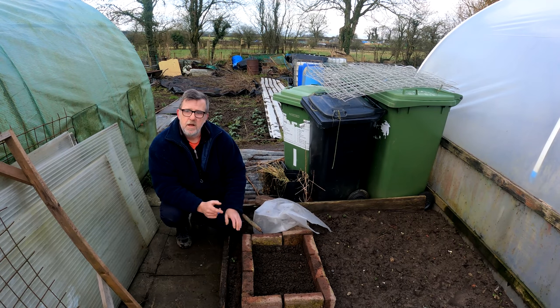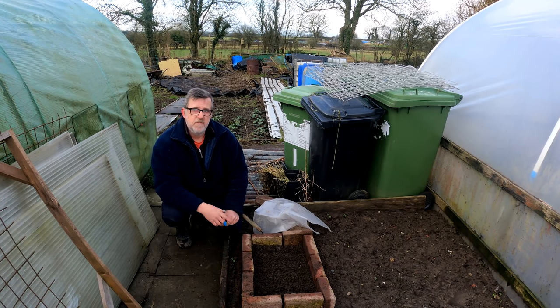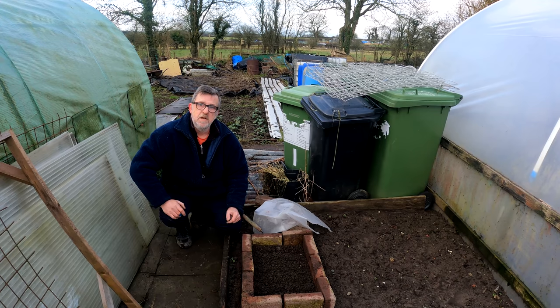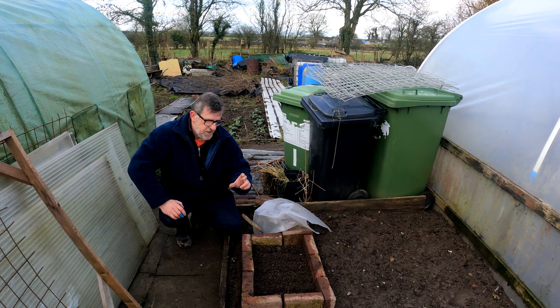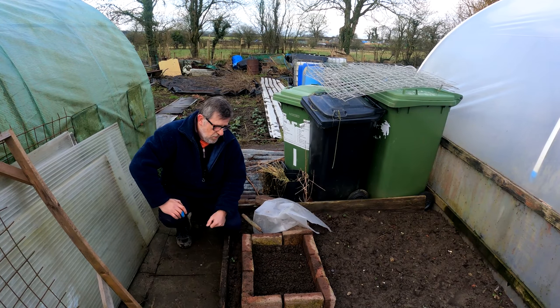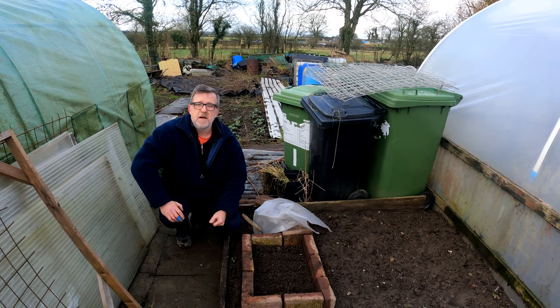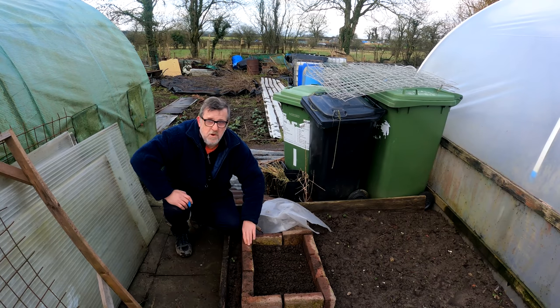Another brassica is radish, and you could feasibly in a week's time — when the weather's warmed up slightly — sow radish in there and have a crop in March. That could be your first crop of the year, your first crop off your new plot. Fresh radish, nice French breakfast radish, nice and peppery — you can sauté them in a pan, have them on toast or put them on as a side veg on your plate. Fantastic, have it with a steak. Your first crop in March — how's that?